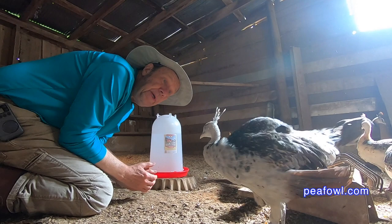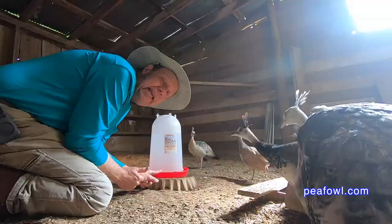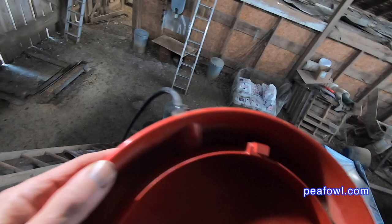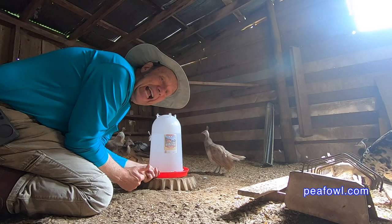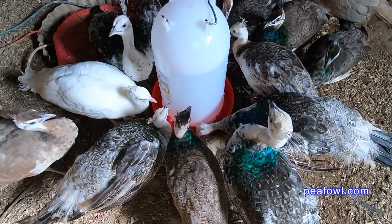Watering your peafowl is so very important. We have lots of different types of waterers on our peacock farm. This is the one we've been using quite a bit. We started using this waterer in the below zero temperatures here in Iowa, which are Fahrenheit. There's a base you can get for this particular waterer from Miller Manufacturing Company that actually keeps your water from freezing down to below zero Fahrenheit. We also have that base underneath here so that the pea chicks can actually drink the water out of it during the hot summer like it is now.